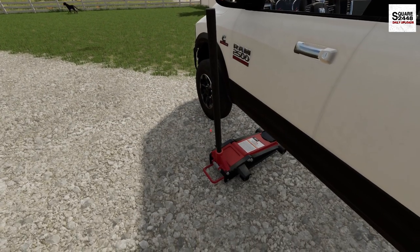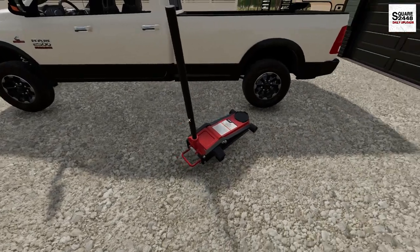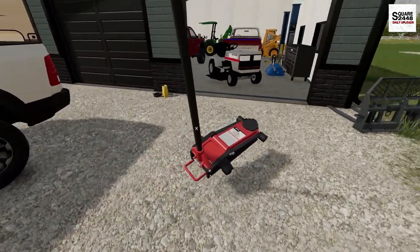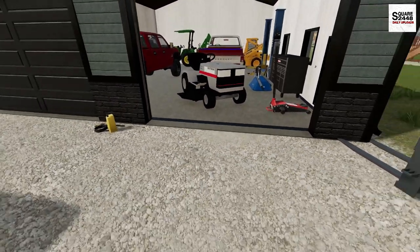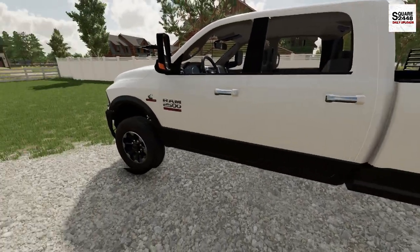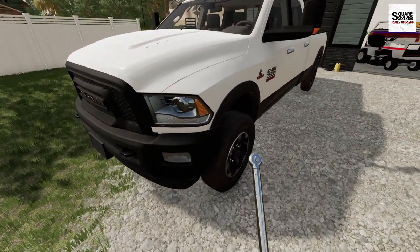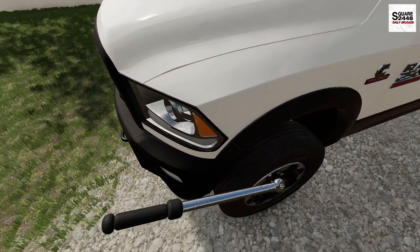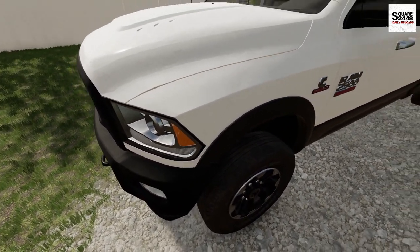That is a pretty cool jack. Shout out to the rental man Buck for making this mod — really do appreciate it. We'll put the jack back in the garage. Now I'm just going to torque this down to the proper spec, what the manufacturer says. We got that one, that one, and we should be all set.